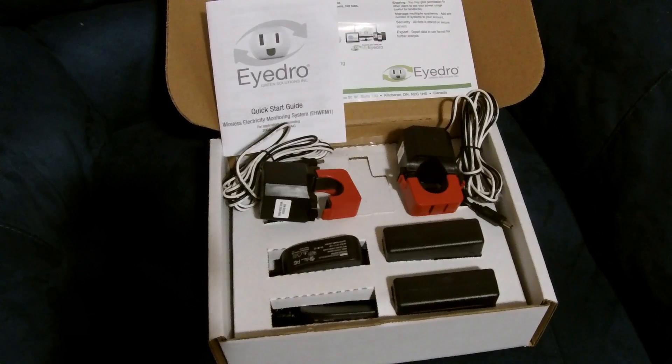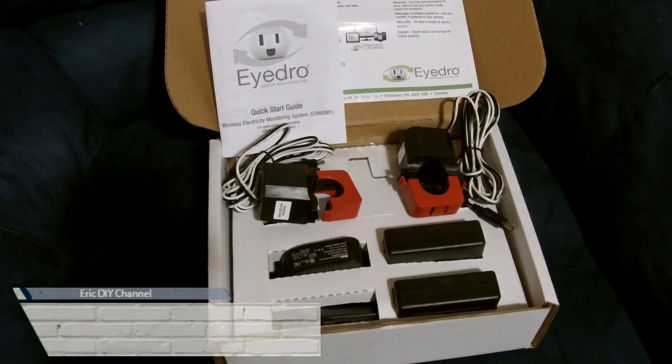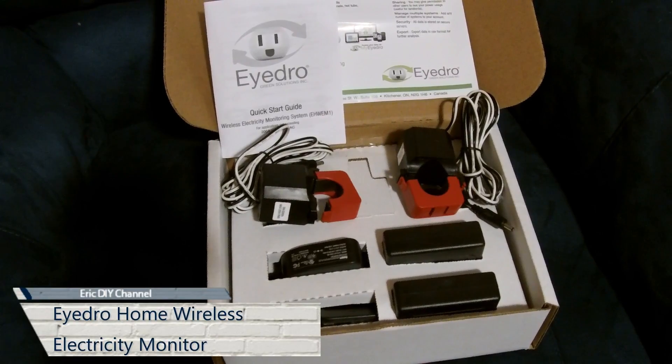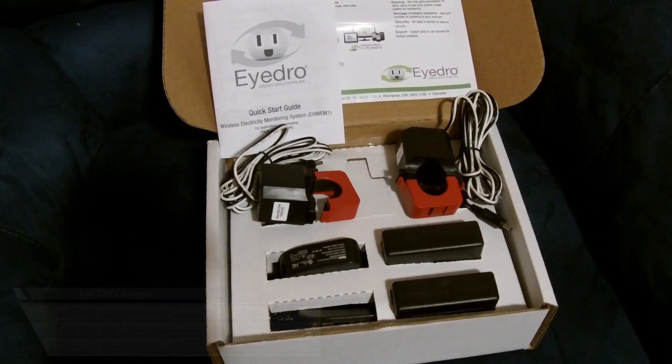Hello YouTube! Eric DIY here with another review for you. Today we're going to review the IDRO Wireless Electricity Monitoring System, which is basically a real-time electricity monitoring unit.